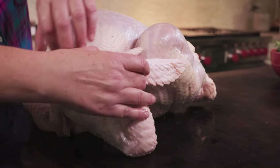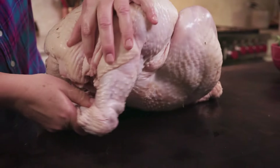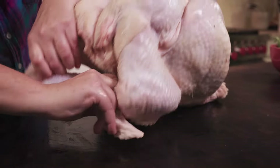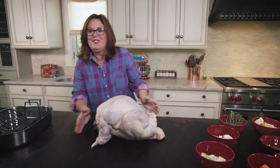Now for the fun part — we're going to flip the wings. We have to flip them under the bird, so you just give it a little twist and place it under. It's a little tricky, but you can do it.